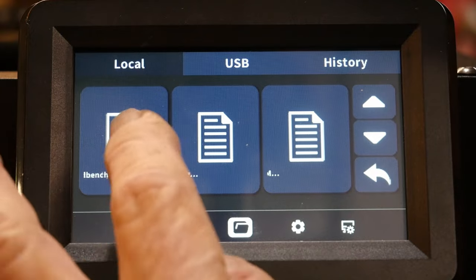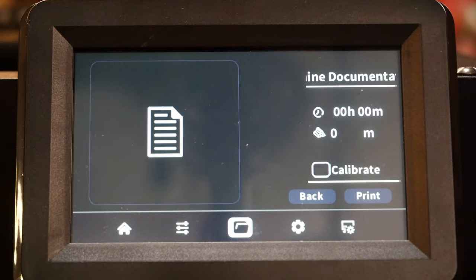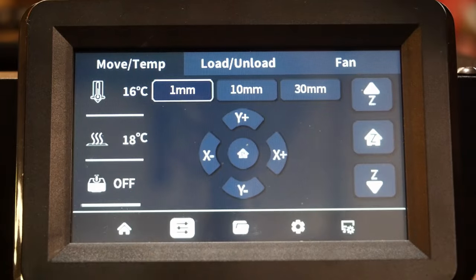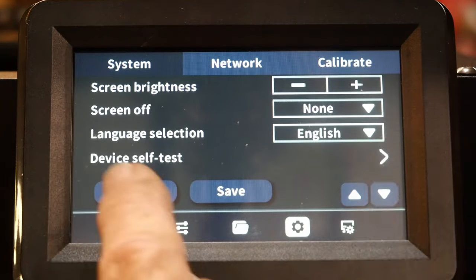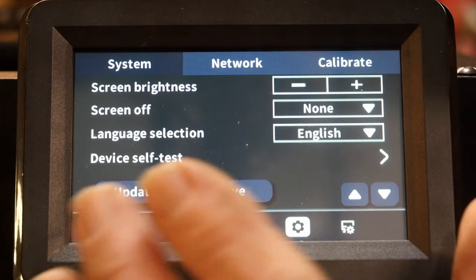Once the files are in the right folder, you can scroll up and down to find your G-codes and run them. When you select a print like the benchy, there's a little checkbox to calibrate before printing - that's important because removing the PEI sheet to release a model can throw off the bed leveling slightly. The load and unload function is so easy to use and actually works. After setting everything up, make sure you hit Save so the machine keeps your configuration.